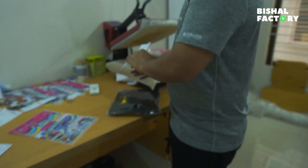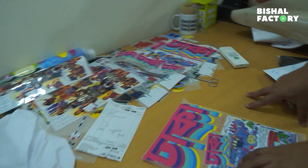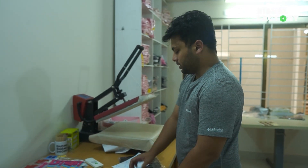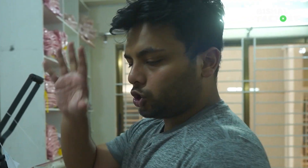This is the order and then we can see where the DTF prints are. Here we have the DTF prints. Here we have the design — both of them have the same sticker, and one of the invoices has all the information.